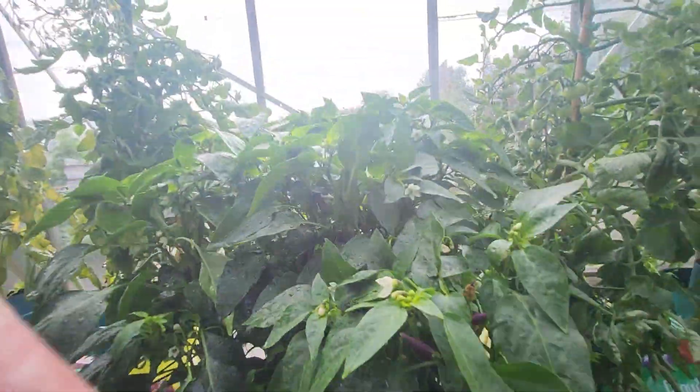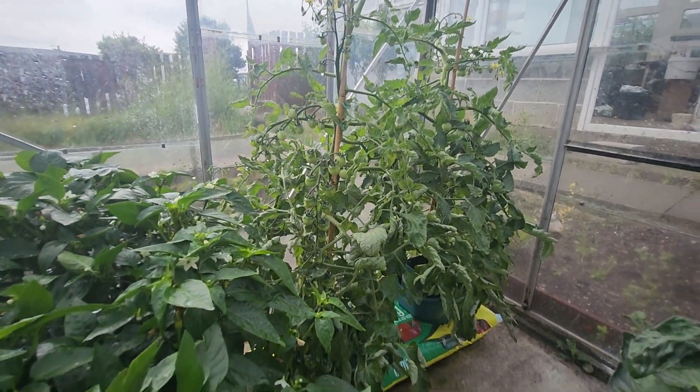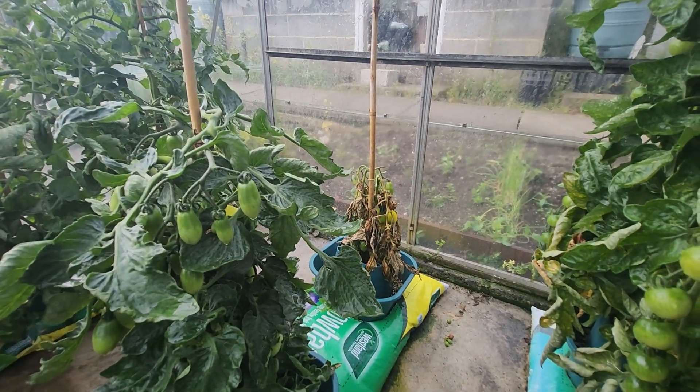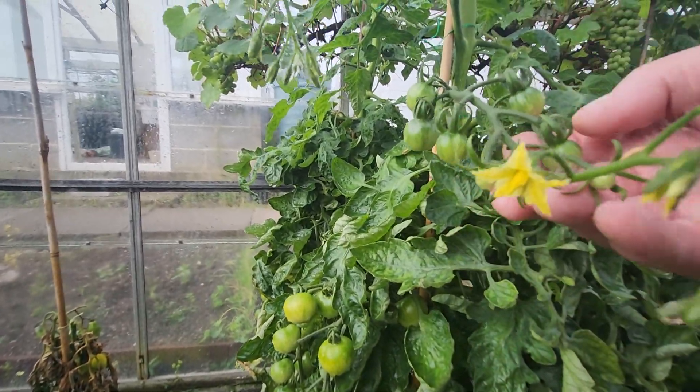Peppers are coming. I've got one plant out of this — that's a new one, a new variety. I think I've overwatered it, but you can see there's plenty of tomatoes on the trusses.